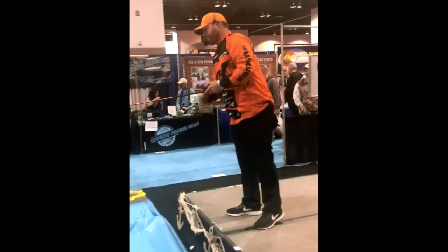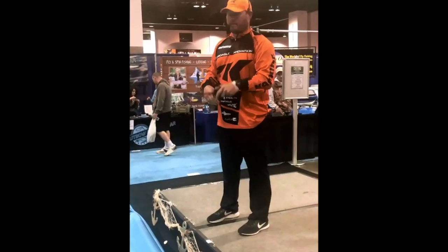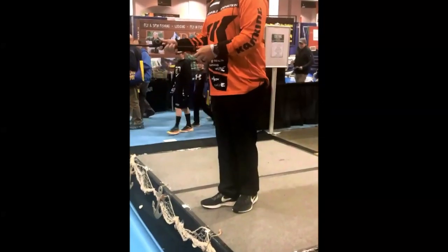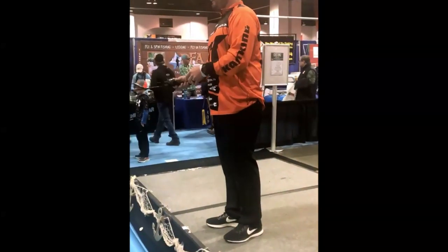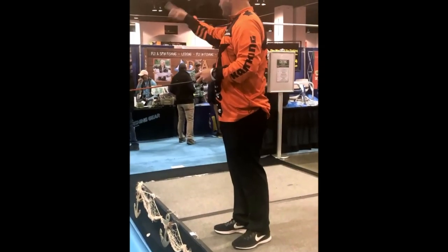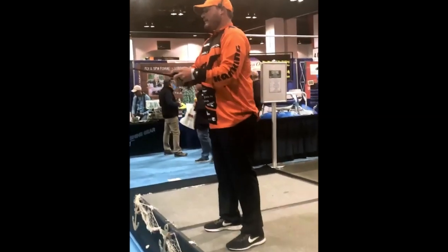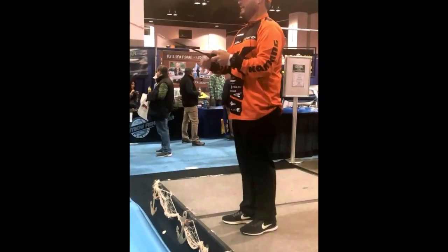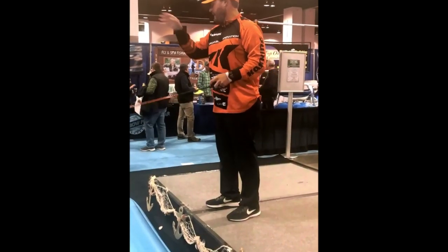The next cast that I use a lot to pick fish from heavy cover where big bass live is just a little roll cast — also called a sidearm roll cast. What I want to do here is demonstrate this roll cast. It's a short, low cast that keeps your bait under cover.